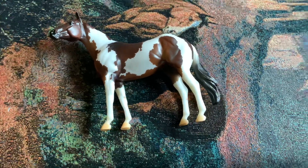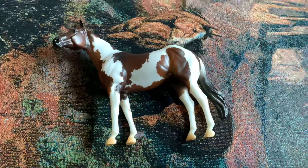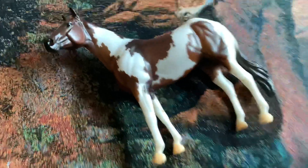Hey guys, it's Strike for Freedom Stables. This is going to be a review on the 2021 Oran Mixer Paint Horse. So let's get started.